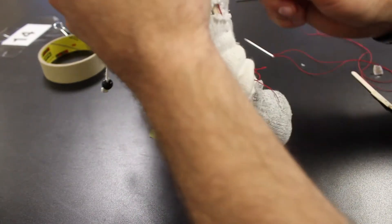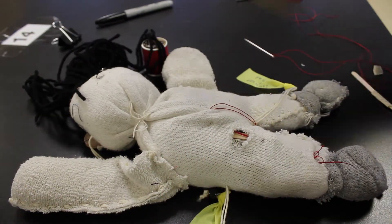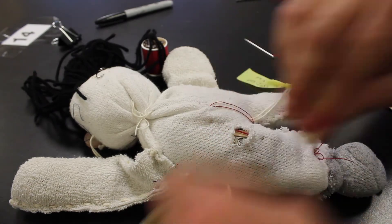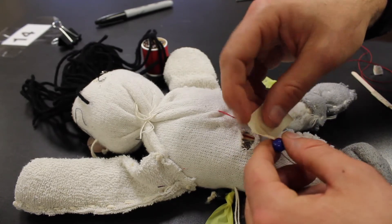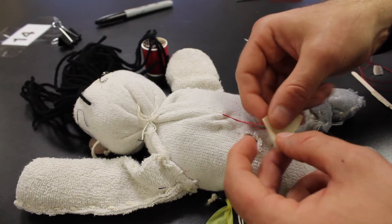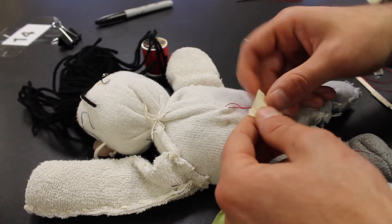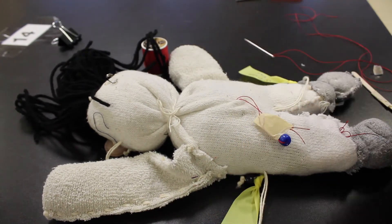When we pull: flexion, extension, flexion, extension. So the last part, once we've created our movements, we're going to take a piece of tape, rip it, and fold it so that we have a little label. This is two movements because we have flexion and extension.